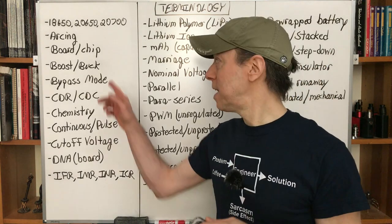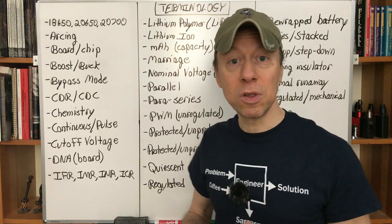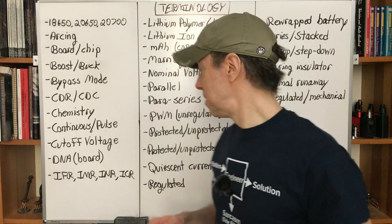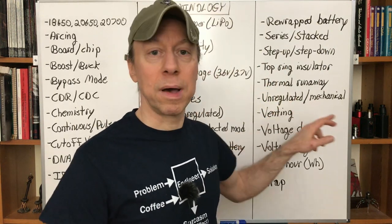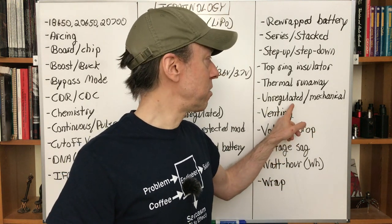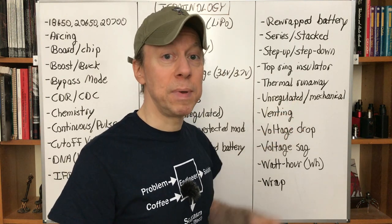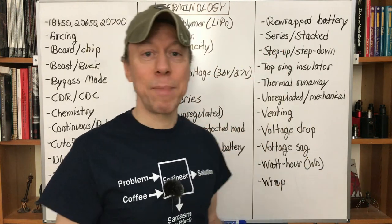Regulated — a mod that has a board or chip. You can set power levels or voltages in variable-voltage mode; it offers protections and features, and typically has a display. This is in contrast to unregulated or mechanical mods, which don't have those protections. Mechanical mods and PWM mods have no electronics at all, which is why they're called mechanical or unregulated.